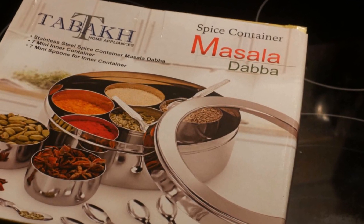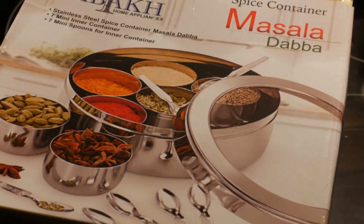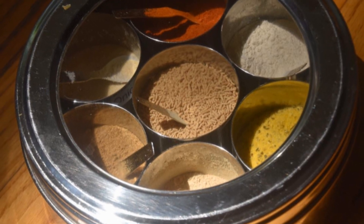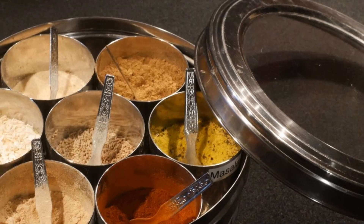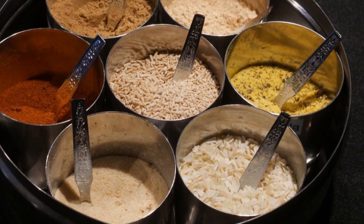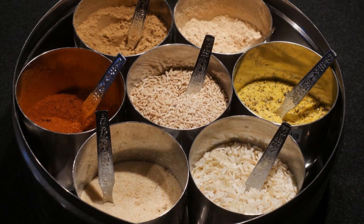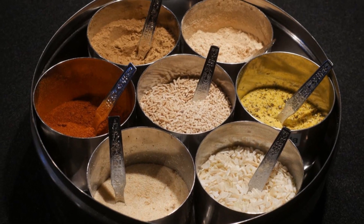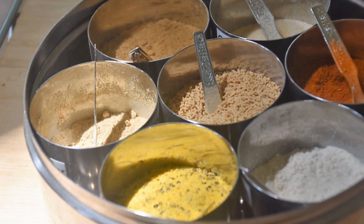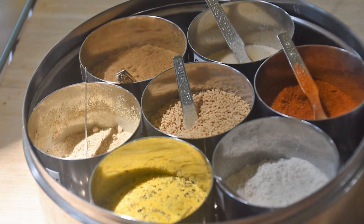The most common version of a Masala Daba is a round stainless steel box. Most of them have a clear glass opening. Inside, there are seven smaller containers. Many of them come with a small spoon. You can put seven different herbs and spices inside this Masala Daba. The beauty of the Masala Daba is that when you open up the container, you will have all these seven herbs and spices available to you all at once. So instead of keeping different seasoning agents in separate bottles, you can keep them all in one box.